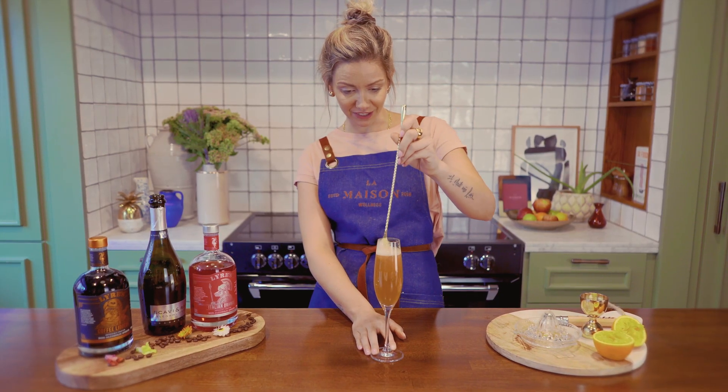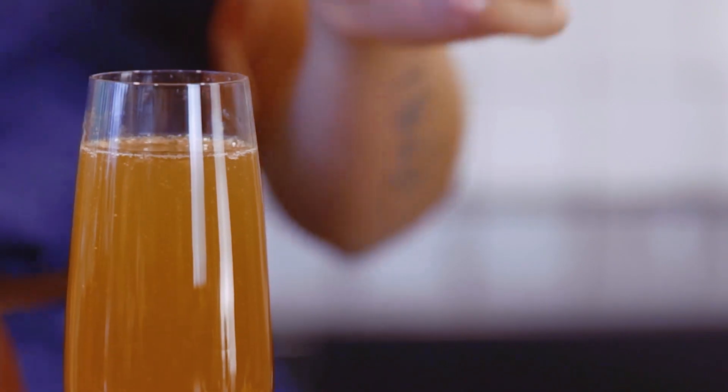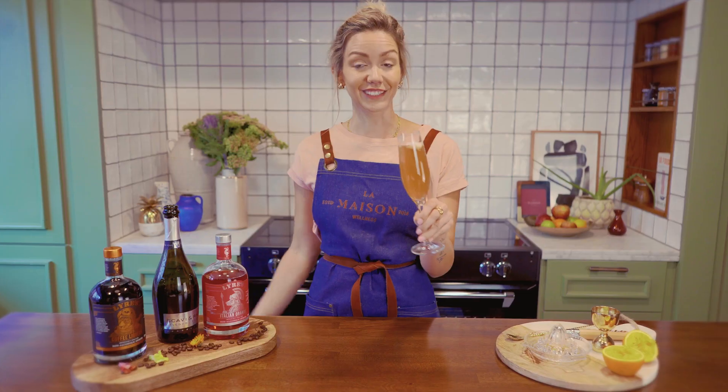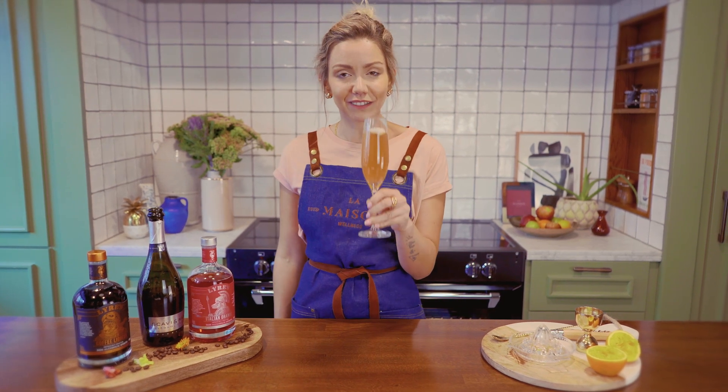Mixing just the ingredients together, and then you can either serve it just like this or add an edible flower in the cocktail. This is your Lazy Matinee — let's have a test.